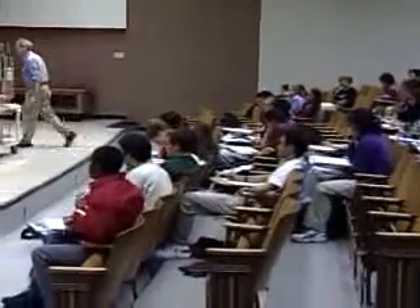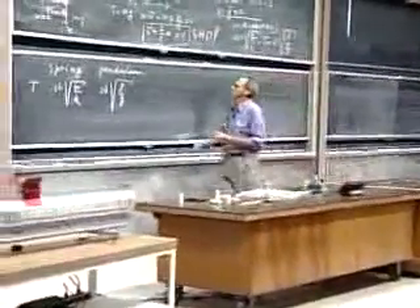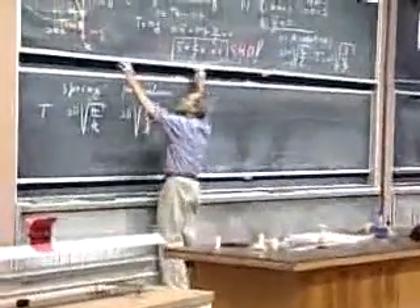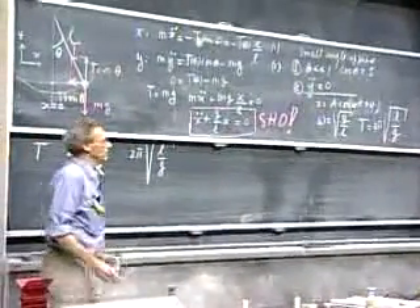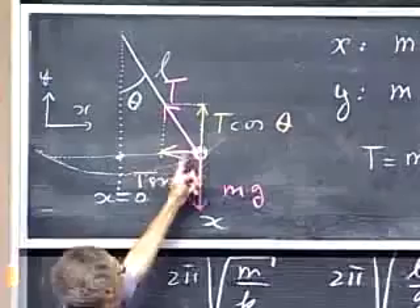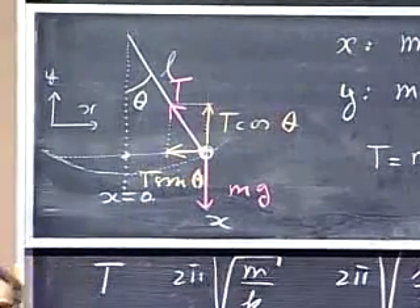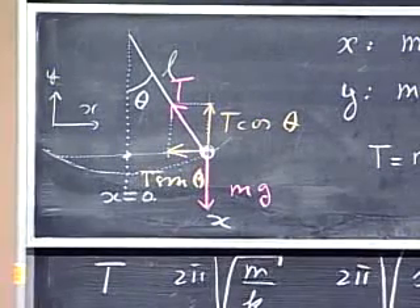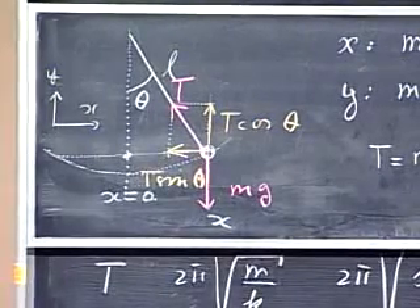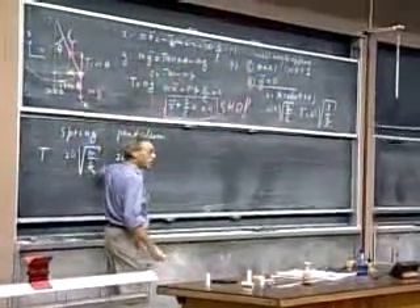For the pendulum, if you double the mass of the bob, the vertical component of tension also doubles, so the restoring force doubles and the mass doubles — the acceleration remains the same, so the period remains the same. You can simply argue there should be no mass in the pendulum formula, and there isn't.